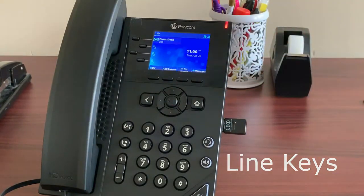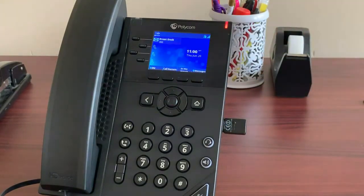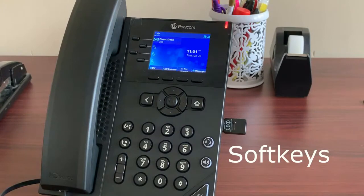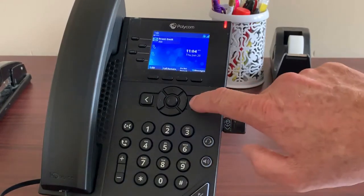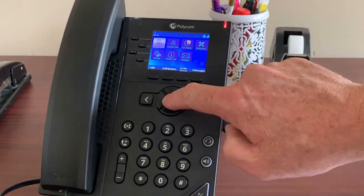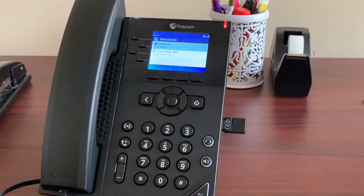On the call management screen you will see the line keys, which show you currently active calls. Line keys can also have different functions assigned to them, which can be discussed during setup of your system. Below the screen you will see four more keys called soft keys. Soft keys are different from line keys in that their function changes depending on what you're doing at that moment in time. The soft key functions available at any given time are the ones most likely for you to need.